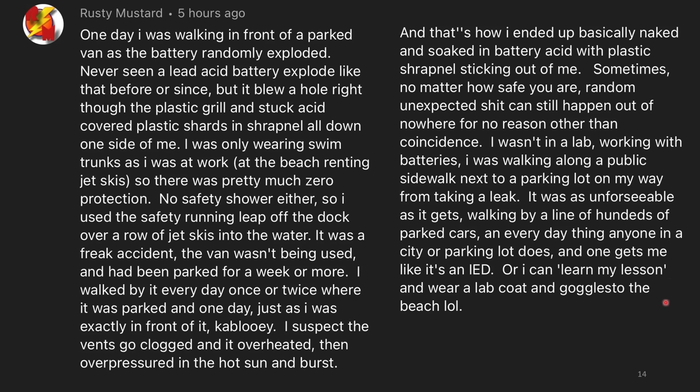That is a terrifying story. I've said this before, but I'll say it again: molten metals are terrifying. Molten metals can do a lot of damage in a really short amount of time. I'm glad to hear none of you got seriously hurt.